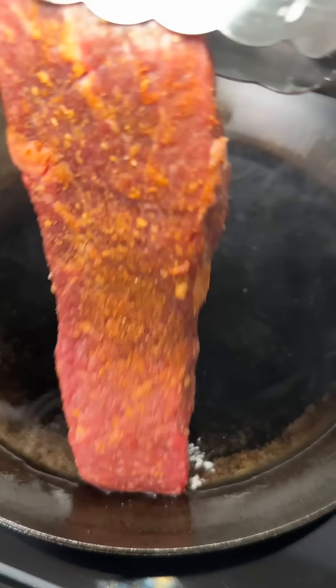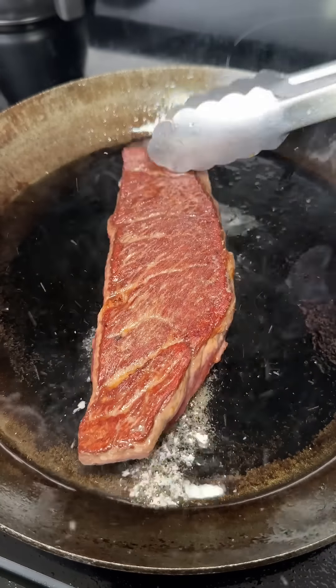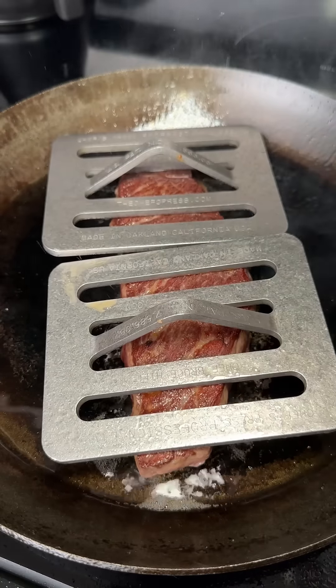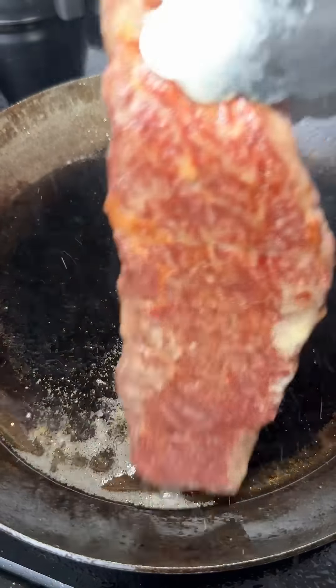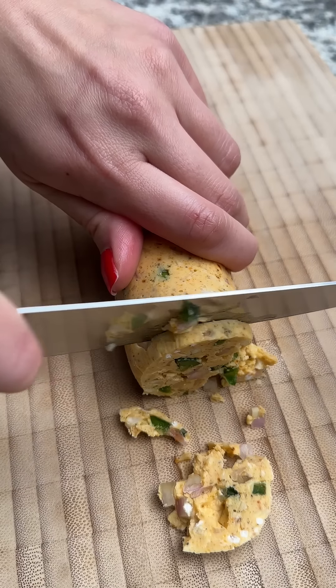I cooked it in my carbon steel skillet with some oil — no butter basting since I've got the compound butter, and no herbs since I want to get most of the instant ramen seasoning flavor. I did a minute and a half on each side, and since it wasn't quite done to my preferred medium rare, I did an extra 30 seconds on each side.